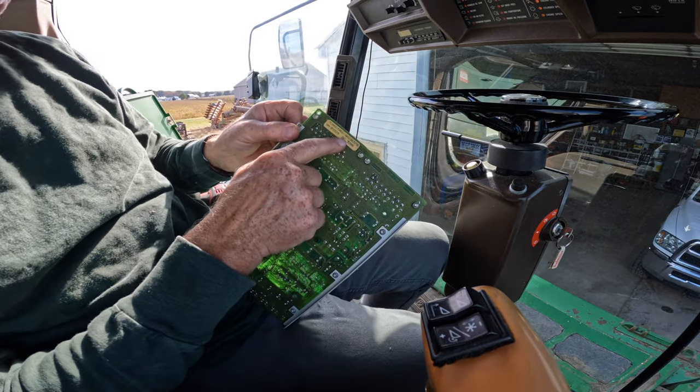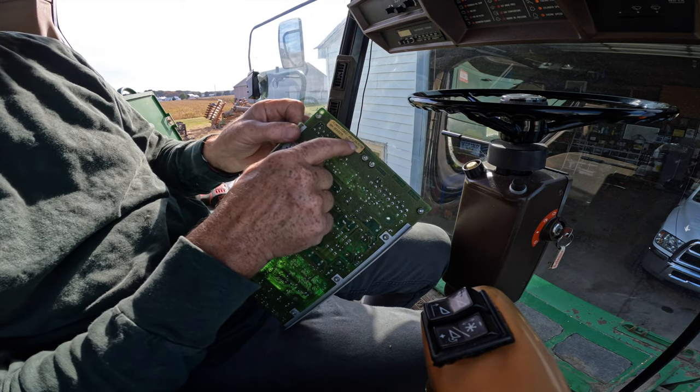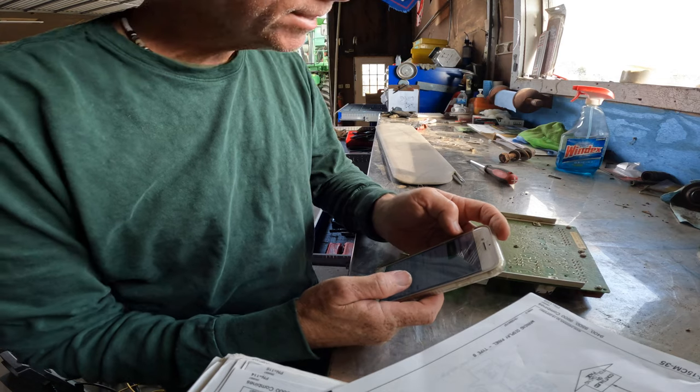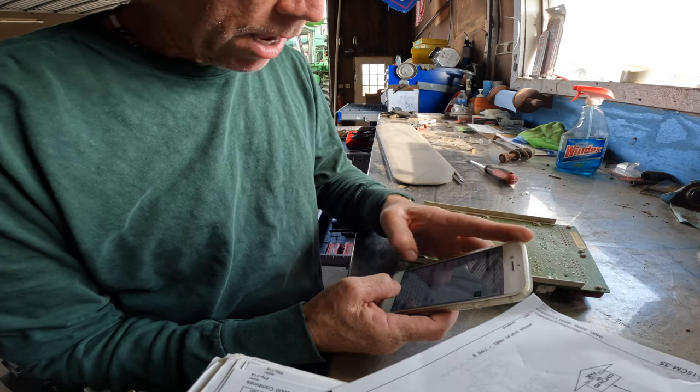There's the number. If anybody has one of these laying around and it still works, that's what I need — AH-136570. You can act as surprised as I'm going to be. I'm going to guess about $1,000.